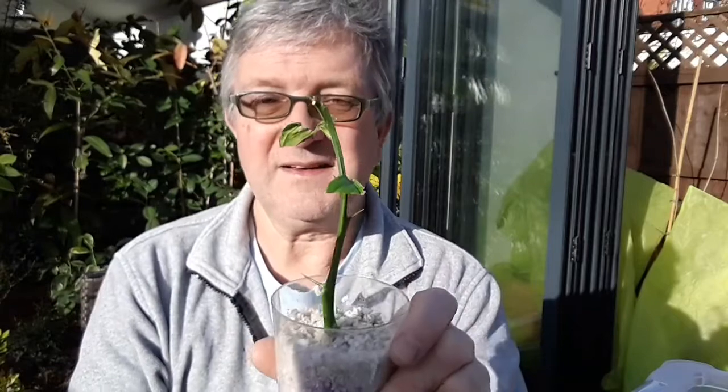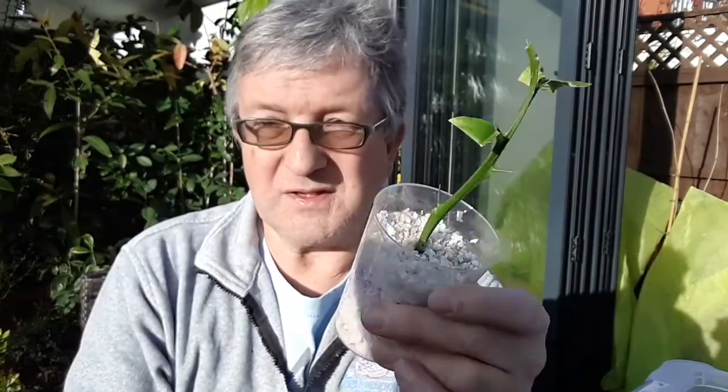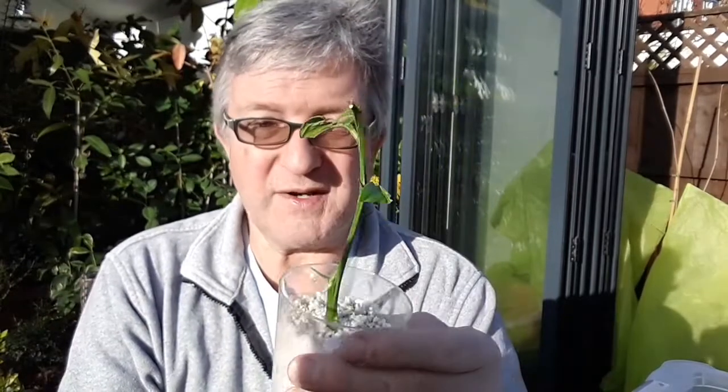I don't know if you'd need the rooting compound but I didn't think it would do any harm to try it. It stayed green and healthy — it was quite a nice thick stem. So we'll take that out of there a little bit later and pot it up, and I'll put it on a nice bright window, so hopefully I'll have an extra pomelo growing by next spring.